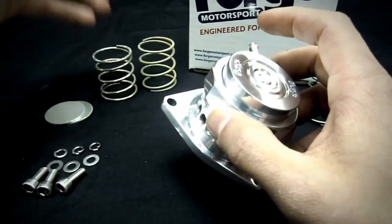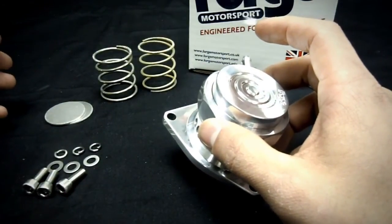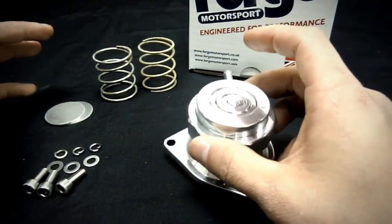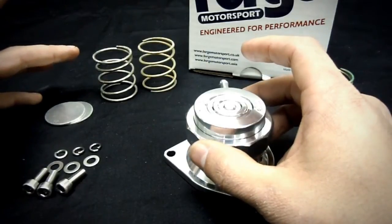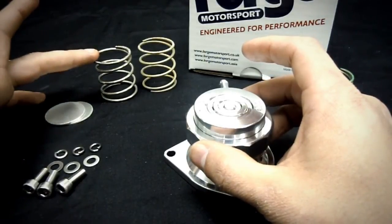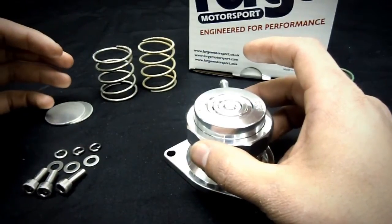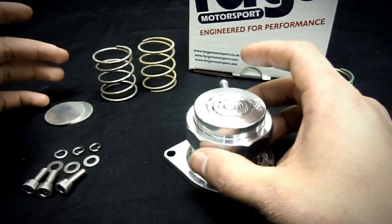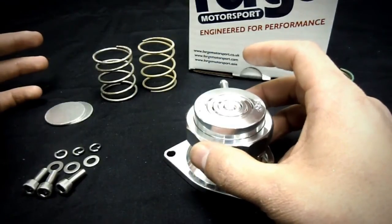The spare springs are there for tuning. If you have any valve leakage at high RPMs or feel the valve isn't opening properly, you would either soften the spring or put a harder spring in. You don't want a spring that's too stiff so the valve doesn't open at high RPMs, and you don't want a spring that's too soft that it leaks.